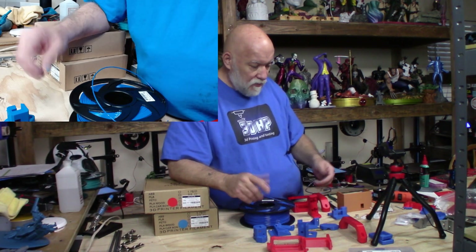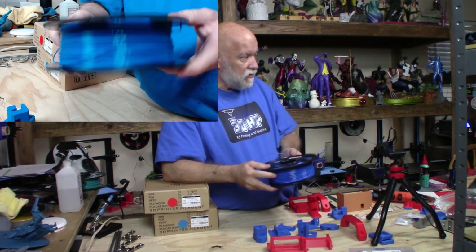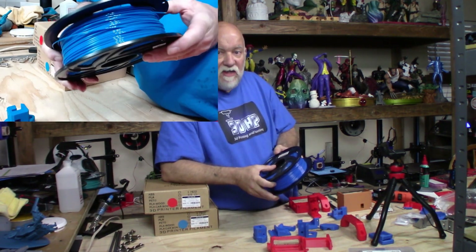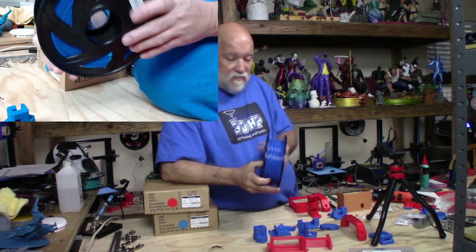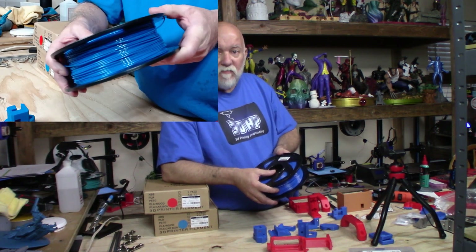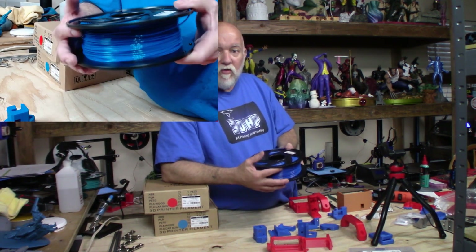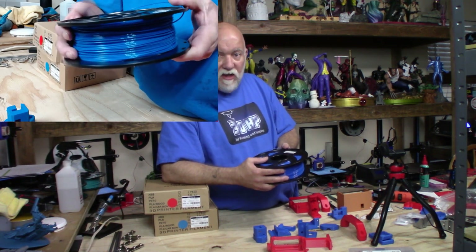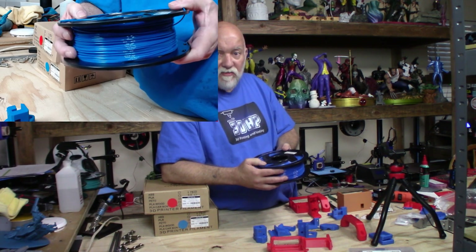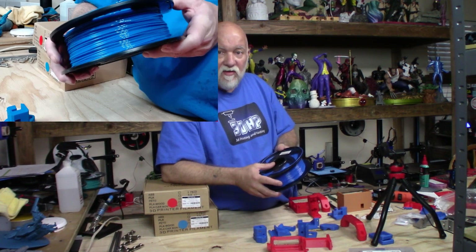That's basically what I want to show you on these parts. The Ziltek blue PETG prints really nicely. How does it compare against other PETG? I don't know — but it seems fine. Most filaments I've tried here have been perfectly fine; most things print about the same to me. The number one thing I'm concerned with is price. I don't want a fancy brand costing $25 or $30 a roll — I want something reasonable that I can afford and that prints fine, and most of the stuff I print with works great.